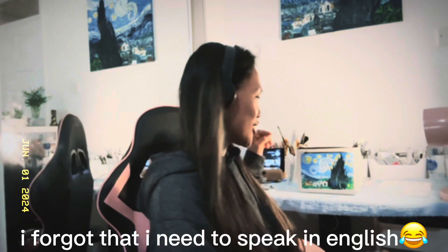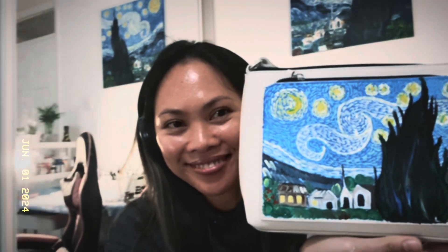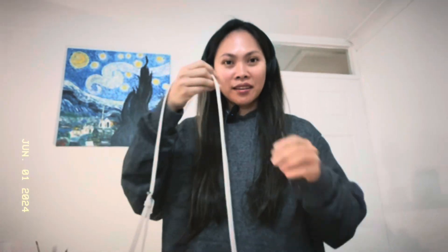Finally done! Here's the finished product — I didn't overthink it. See, it matches the wall painting — they're twinning! It's still a little wet though.